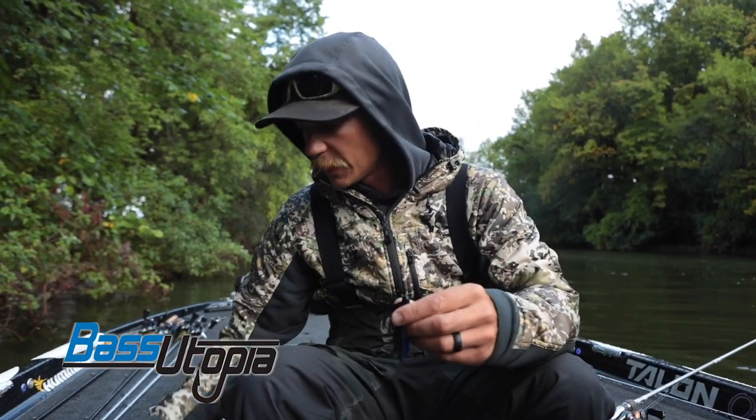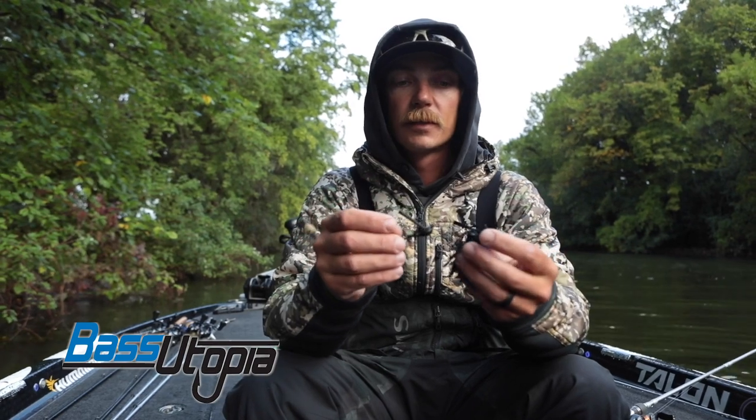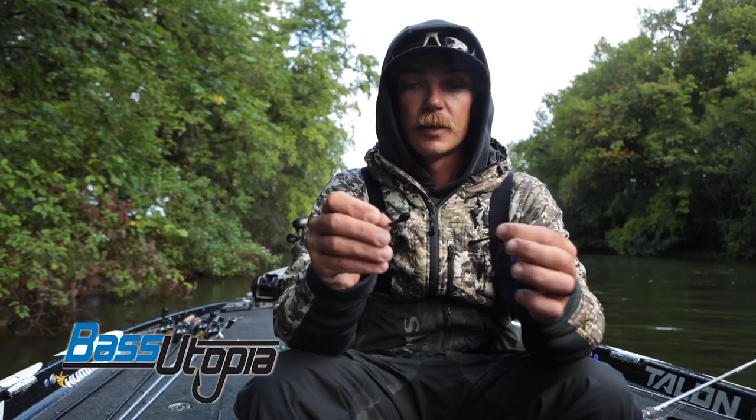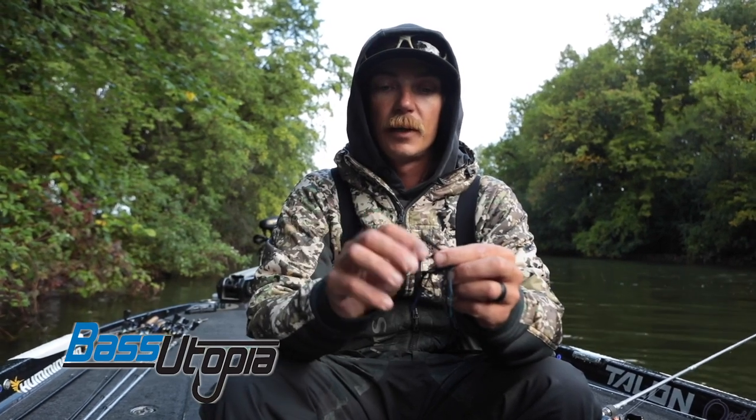If you're familiar with the Stealth Fighter, that was the original version we came out with. They're very similar, but a couple of big key differences. They got the same tungsten, same shaped head, awesome bait keeper on there, same hook.